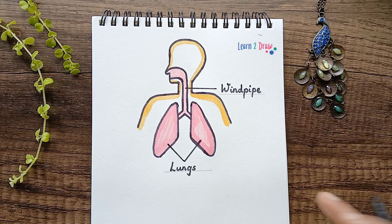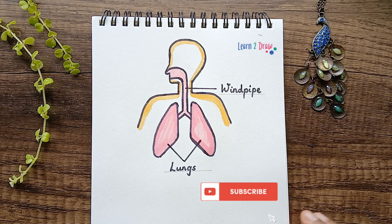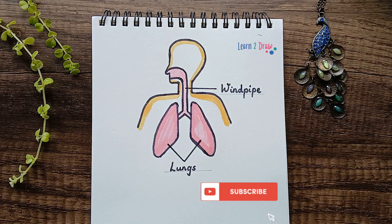That's it — hope you like this drawing. If you liked it, please share it with your friends. Thanks for watching and subscribe. Bye!